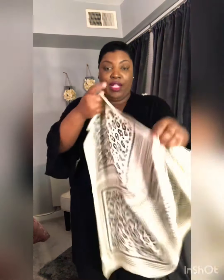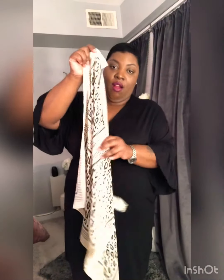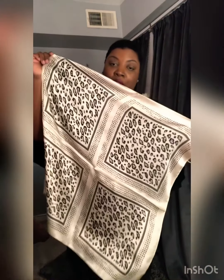The first item I'm going to show you is this leopard print scarf that I got from Fashion Nova. It's like a satin scarf — it's leopard print, like cream and black. I think it's super cute. You can do a lot of things with it — tied on your head, on your neck, or whatever.